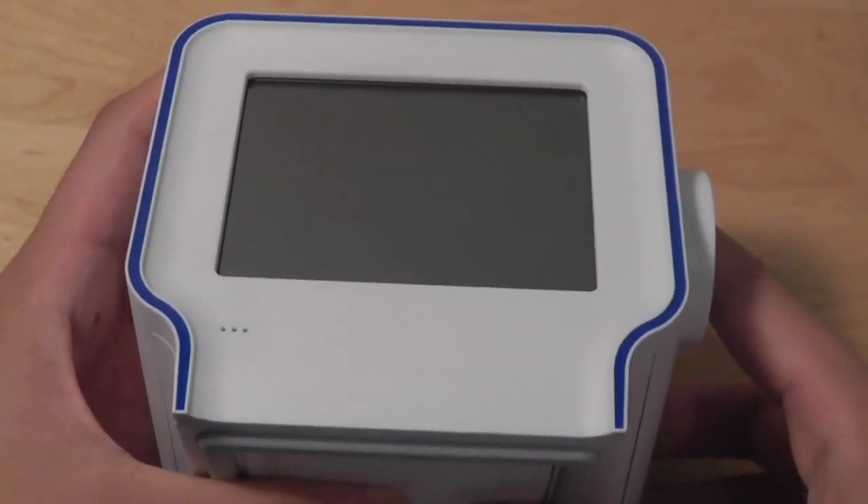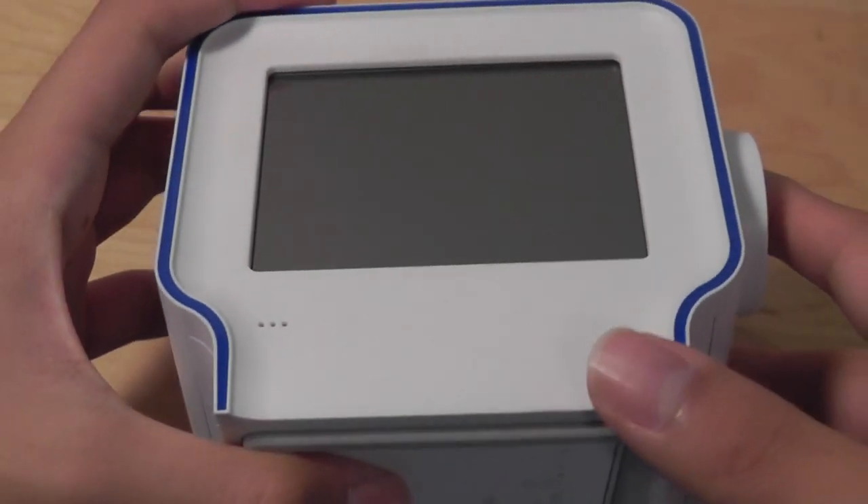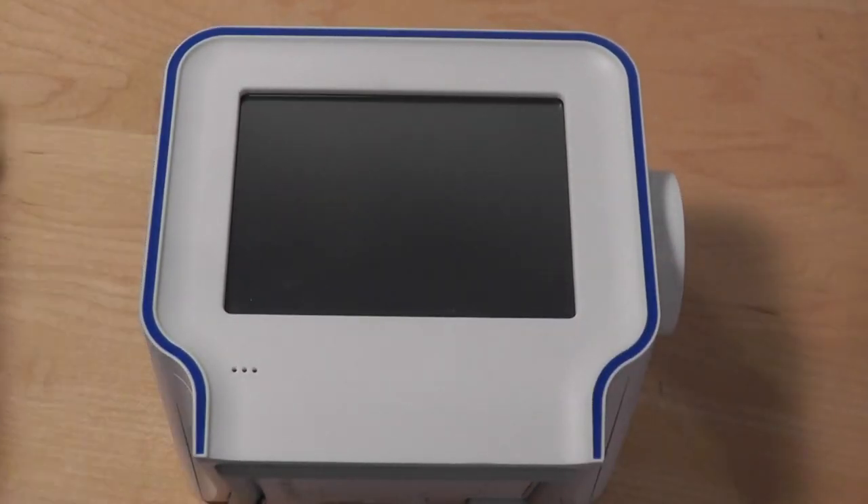The bottom features access to the battery door; however, the rechargeable battery did not come included when you purchased it — you had to get it separately, which is a bit disappointing. It also has an antenna because you can use it as a traditional radio in addition to a Wi-Fi radio — kind of funky.